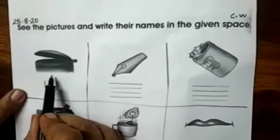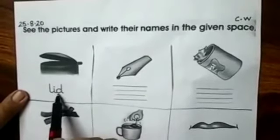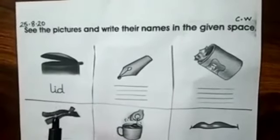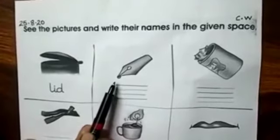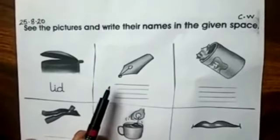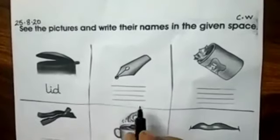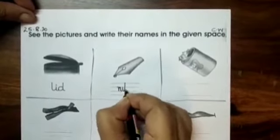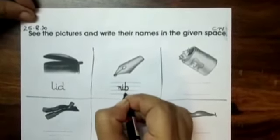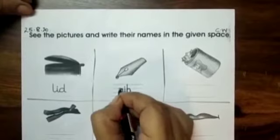As you can see, the first picture shows a nib. N-I-B, nib. It is already written. Can you remember the story? What fell down when the baby smiles? Yes, that is the nib of the pen. So how will we write nib? N-I-B, nib. Join the tail — N has a tail, so join with the I. I has a tail, join with the B. Always follow the rules.